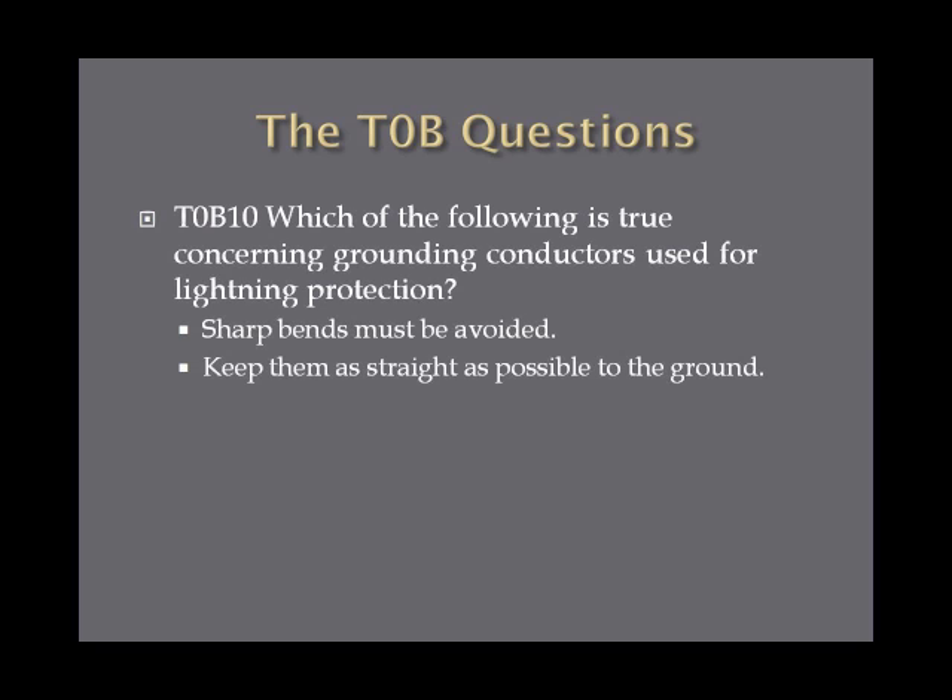Which of the following is true concerning grounding conductors used for lightning protection? You should avoid sharp bends — the answer on the exam is that sharp bends must be avoided. Keep the line as straight as possible directly to the ground so that lightning has the path of least resistance.